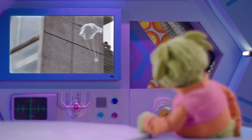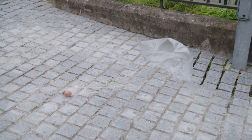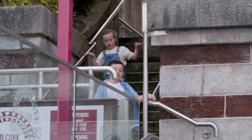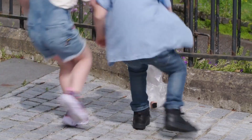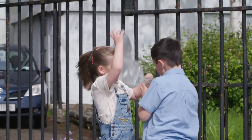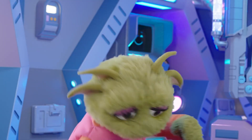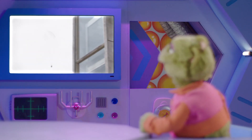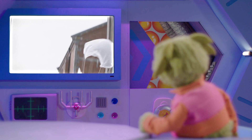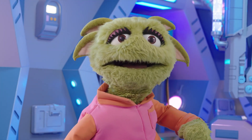Look, the parachute is slowing the egg down. Oh no, it's blowing away! Touchdown! I hope it's OK. Yay! It's not broken! Eggs are fun! And all because having a parachute meant there was enough air resistance to slow down its fall. Thanks, John and Sophia! Excellent work, guys!